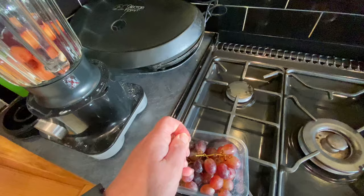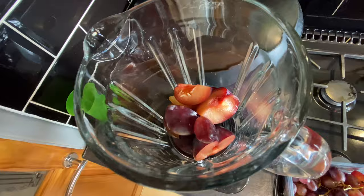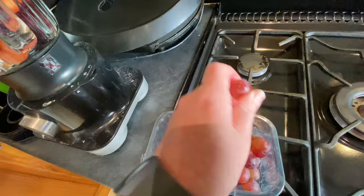And now my grapes. This is pretty straightforward — literally take grape off stalk, put grape in blender with plums, and repeat.